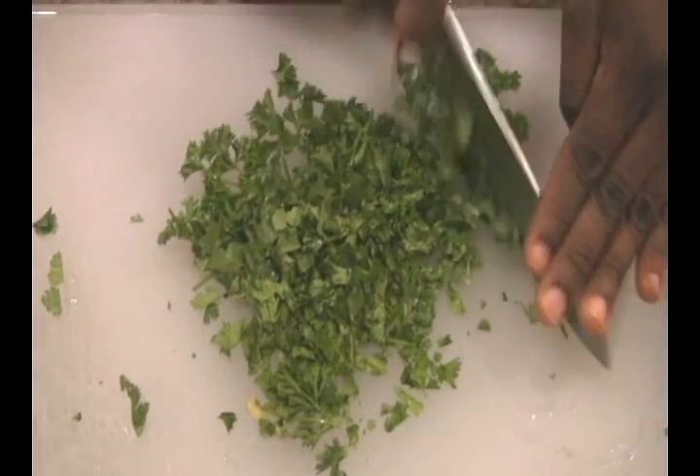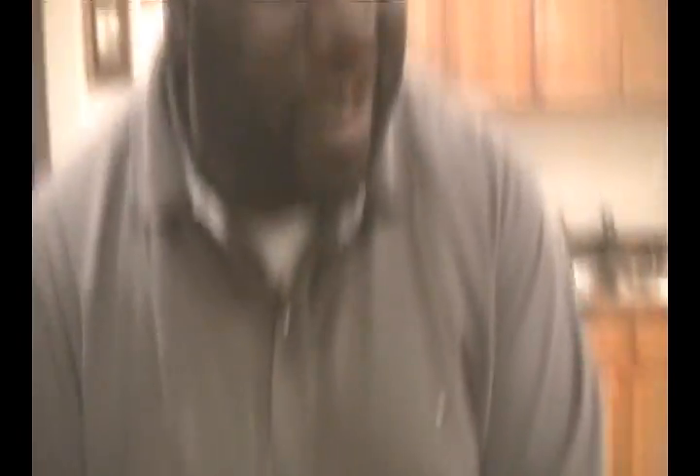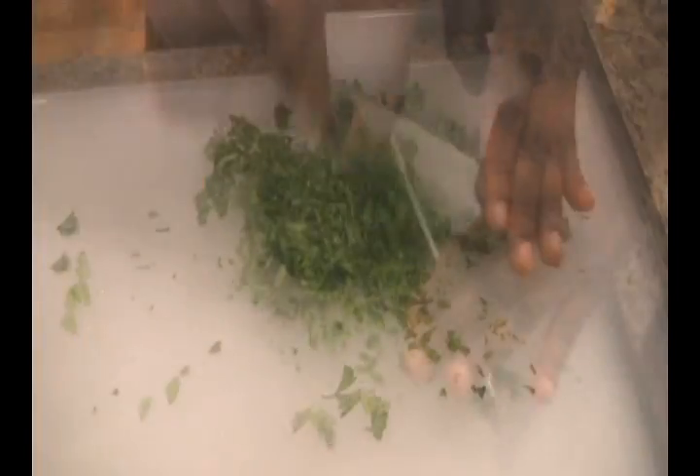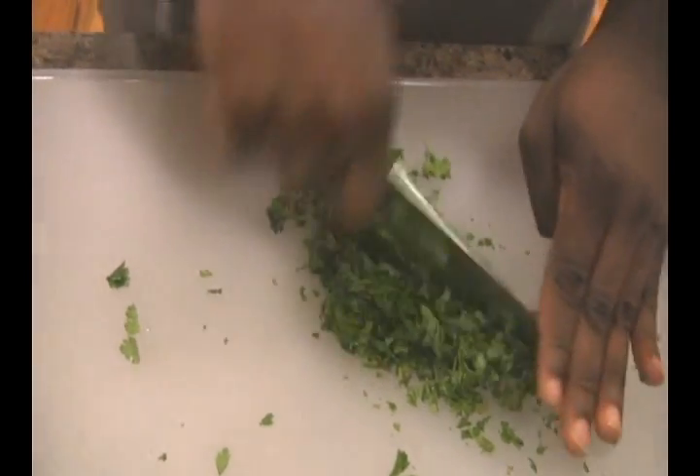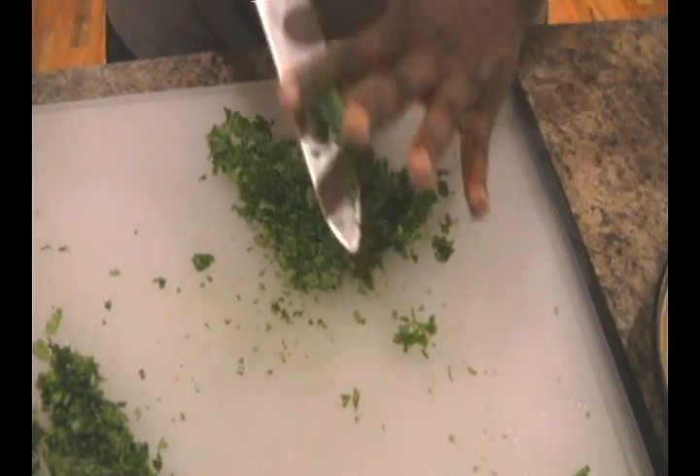Instead of using water, we went ahead and used some chicken stock — it's always going to be two to one. I've got some fresh herbs here because you cannot have a pilaf, especially an herb pilaf, without fresh herbs. A little bit of flat leaf parsley right here, and I've got a little bit of cilantro as well. So we're going to chop that up. I'm doing double duty because I want some of this reserved on top for extra curb appeal, and the rest is going to be for our pilaf.